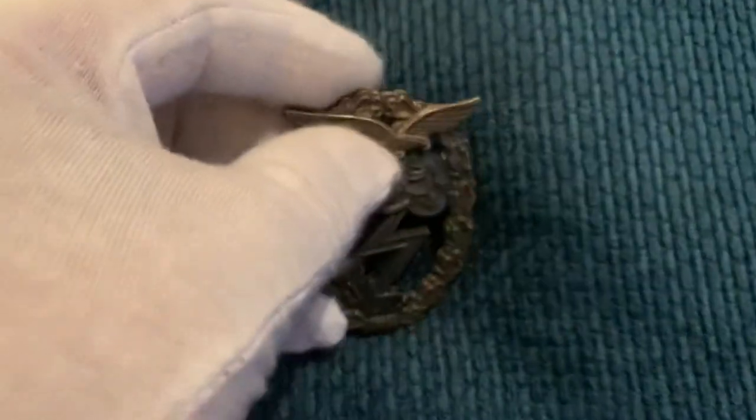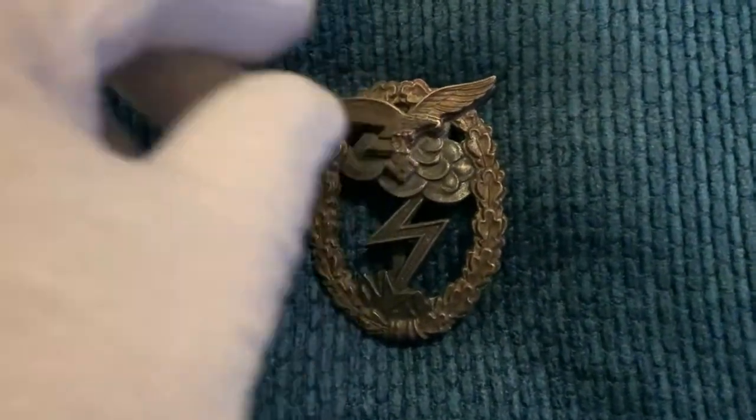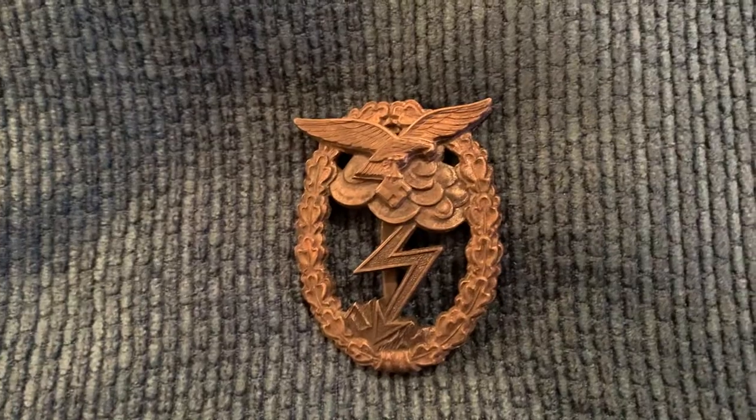It's a very nice badge. That's all I showed you guys. Thanks for watching. Ciao for now.